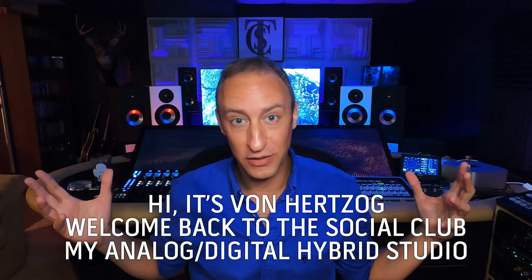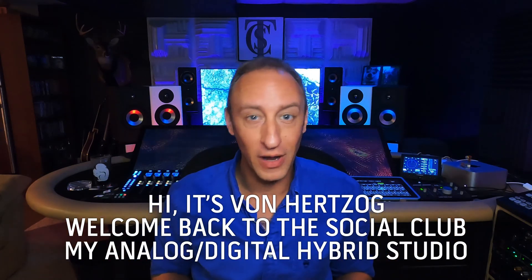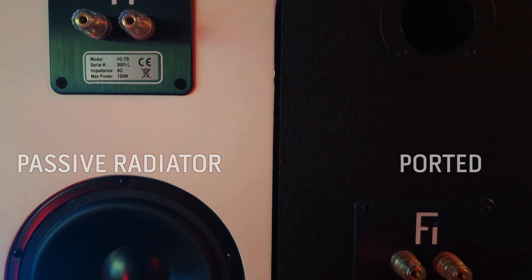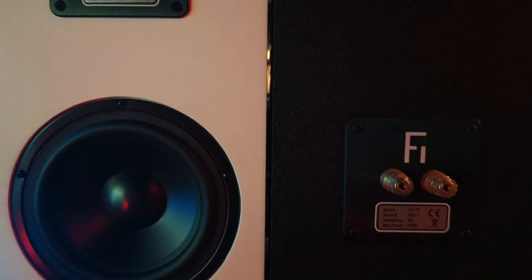Hi, it's Von Herzog. I'd like to welcome you back to The Social Club, my analog digital hybrid studio. Today I want to talk to you about two different types of speaker enclosures: ported versus passive radiators. You might have seen a little bit of info on each, or you might have no clue what I'm talking about, but I'm going to explain it and make it as easy to understand as I can. There are advantages and disadvantages to each, and we're going to cover them.